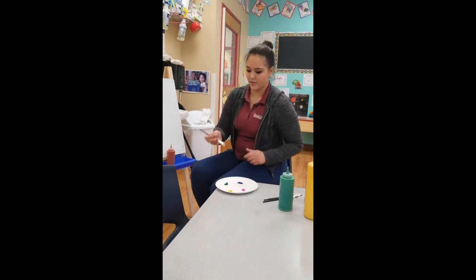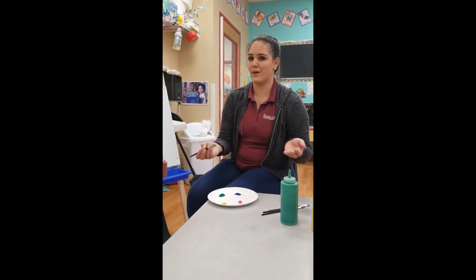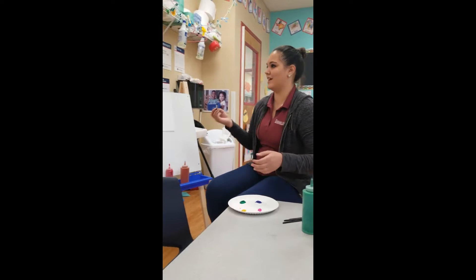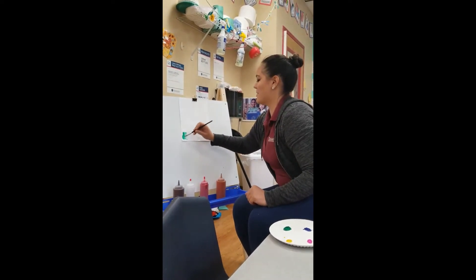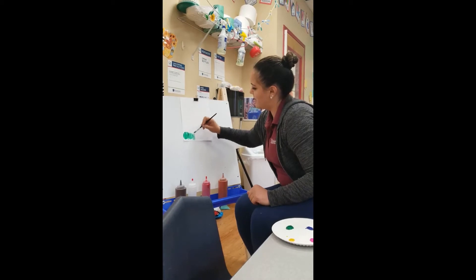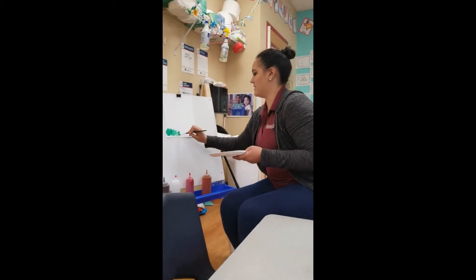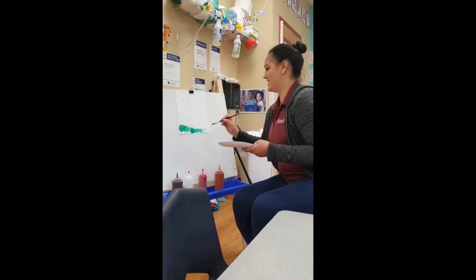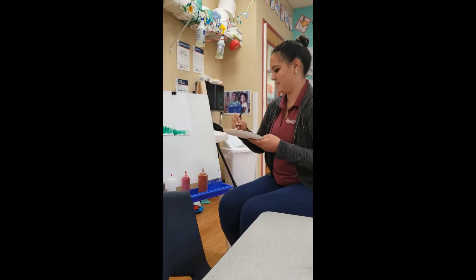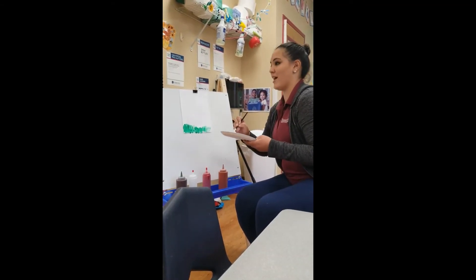So we're going to start off with our green, because this week we're learning about April showers that bring May flowers. So what are we going to do on the board? Let's see. I'm going to start by painting some green on the bottom. What do you think I'm painting? What does this look like to you guys? This is my grass.